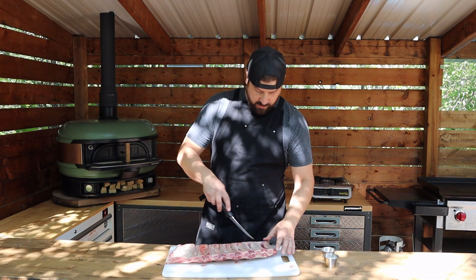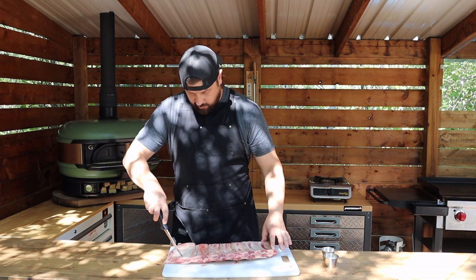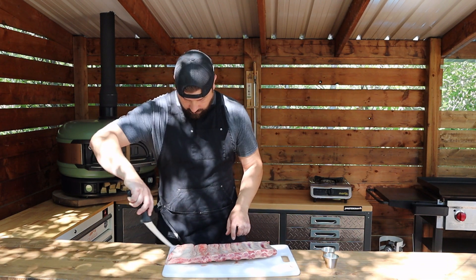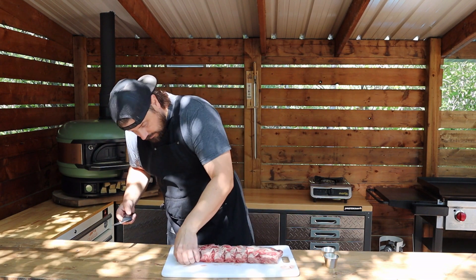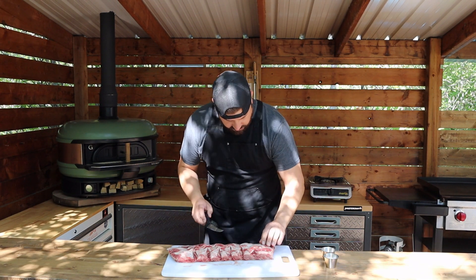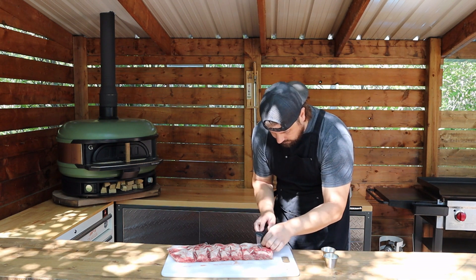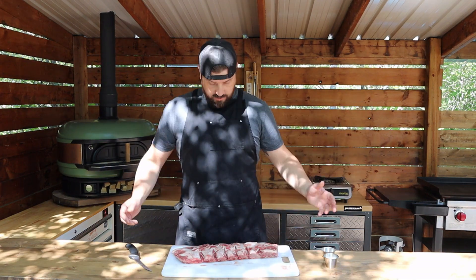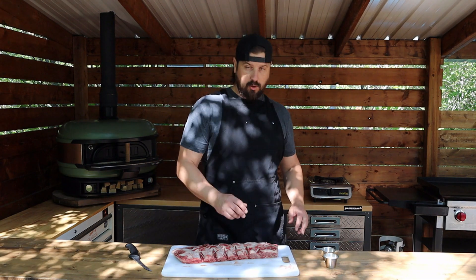What I'm going to do is just score the membrane up a little bit rather than try to remove it or leave it intact. There's a tiny little bit of silver skin left on here — I'll just remove that. Alright, nothing to it, nice and easy.